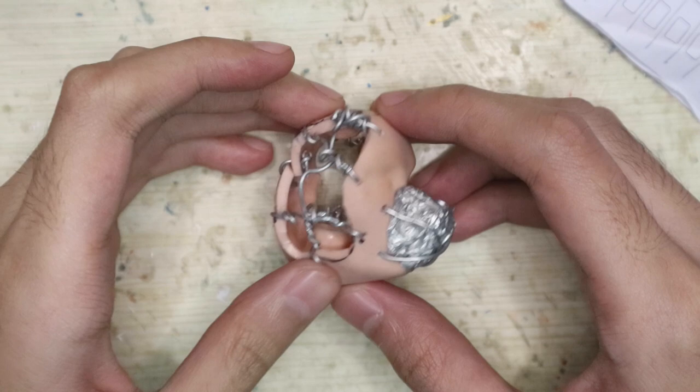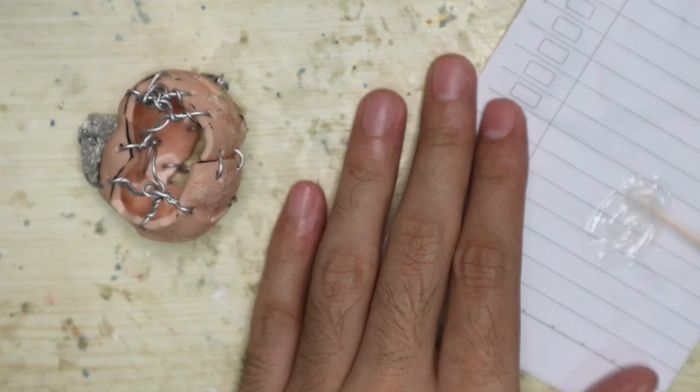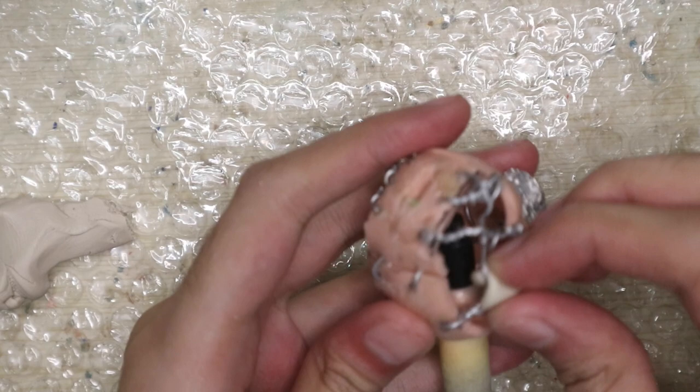It looks fucking horrifying — it looks like it comes straight from Silent Hill. What trauma is this representing? But I promise you it's gonna be fine. Anyway, let's set the wires in place with epoxy glue. Before we start sculpting, protect the surface you're working on for easier clean up. First thing I'm gonna do is conceal all the wires with epoxy medium to stabilize the head so nothing will get squished.